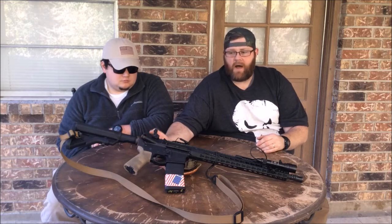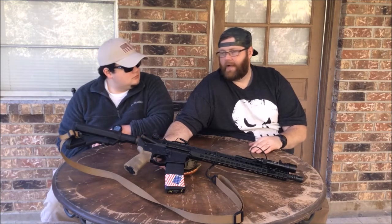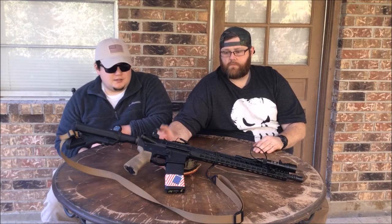The charging handle is a BCM Mod 4. Like we talked about in Kyle's video, it's spending money but it's worth it. It's an upgrade that you might think, 'man, I'm not spending that much money, especially when a basic one is so cheap.' But when you use it, it's kind of like, 'God, why did I ever have anything else?'